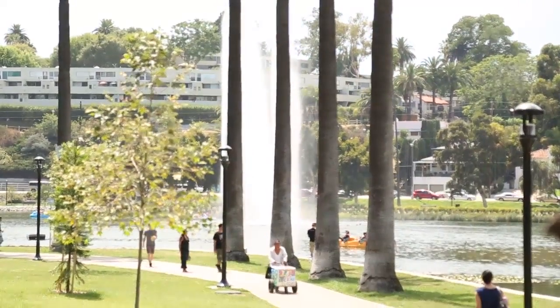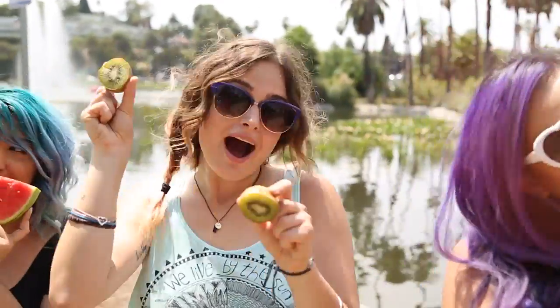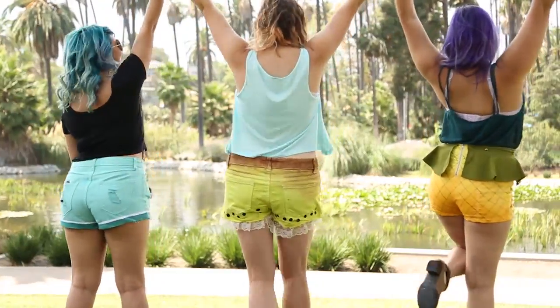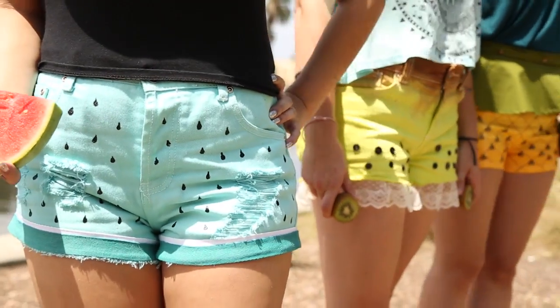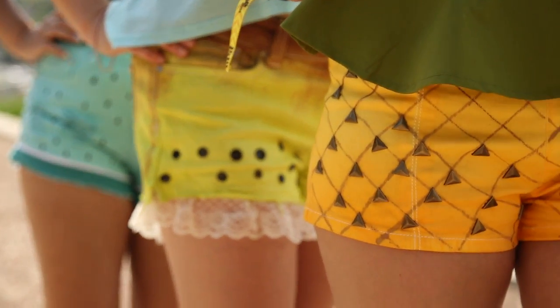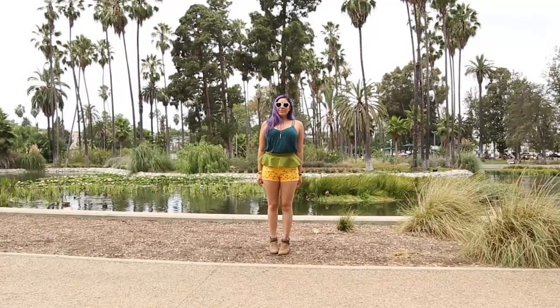Summer is in full swing and I wanted to do a DIY for you guys that was a little bit fruity and refreshing. I'm going to be making some fruity shorts with my friends. I chose to make pineapple shorts, but we also have kiwi and watermelon — the perfect fruits to refresh you on a hot summer day. I'm gonna show you how I made these pineapple shorts.